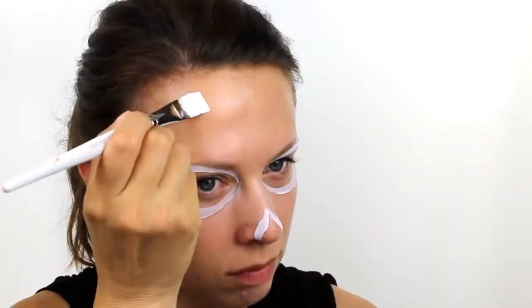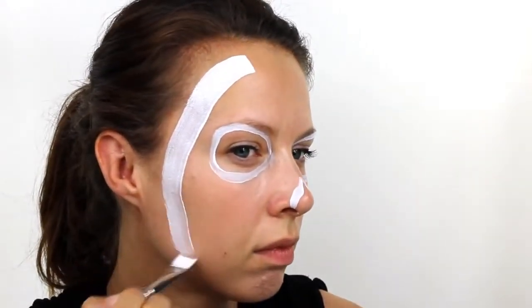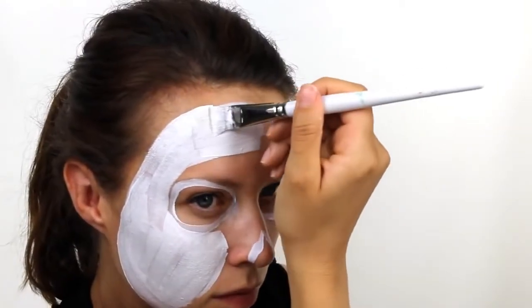First, take a Snazaroo paint in white and use a brush to draw around the outside edge of the eye sockets and the very tip of the nose. Next, switch over to a larger brush and create a sharp edge on the outside of the face and then fill everything in, avoiding the areas you've just outlined and the lips.